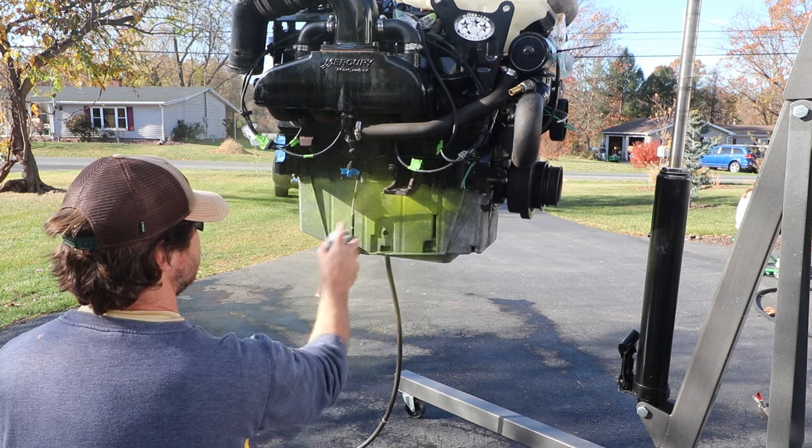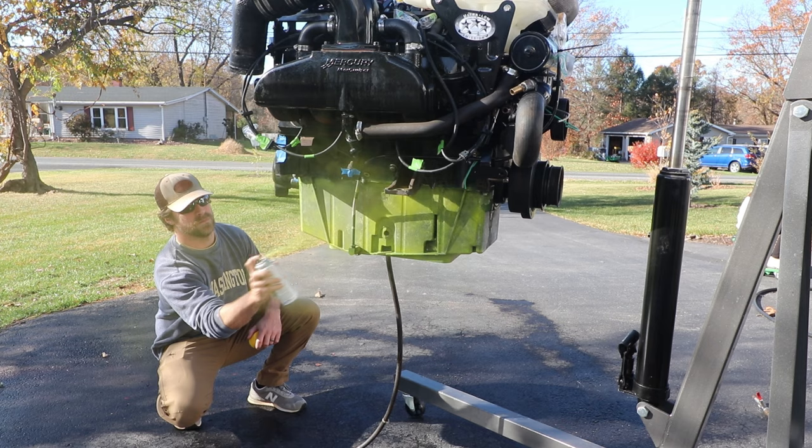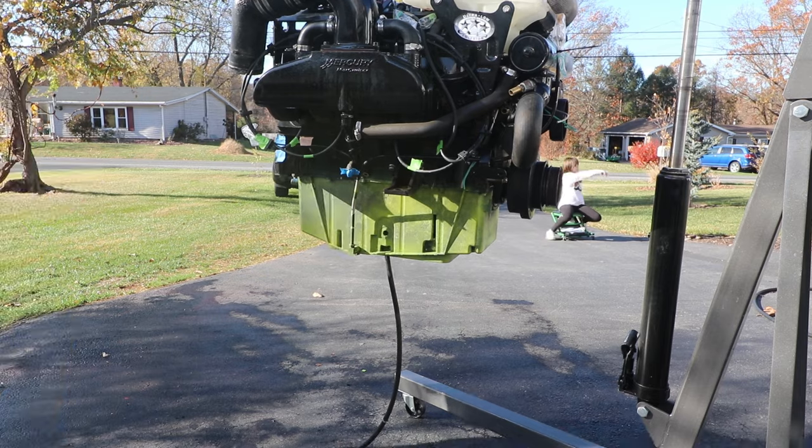I guess if anything, the yellow gives you a good idea when you have full coverage of both the primer and the top coat. I got the zinc phosphate primer on there — a few coats, starting with a light coat and getting a little heavier with each one. I think I did three coats total and let that dry for 24 hours. The next day I started applying gloss black engine enamel — just regular Rust-Oleum. I've used it in the past with really good luck, so I stuck with that.